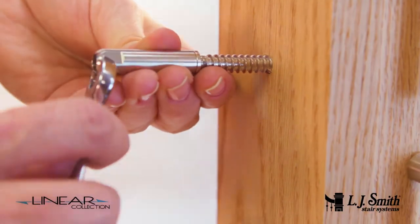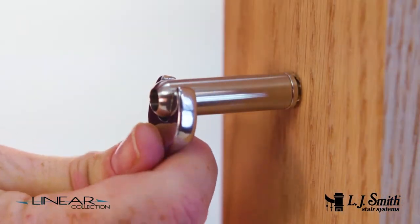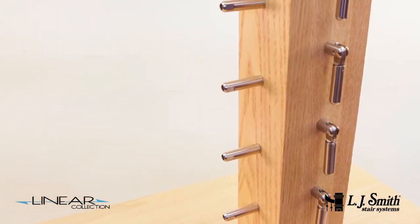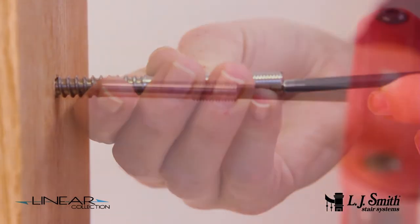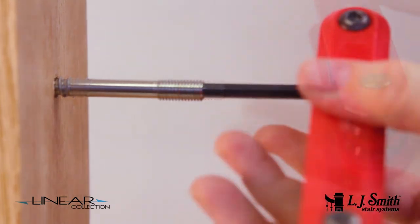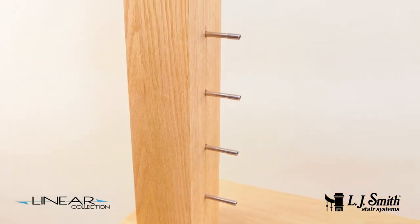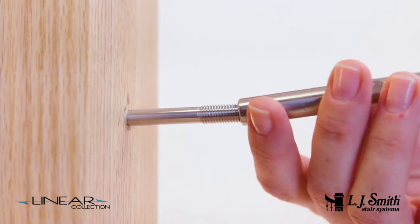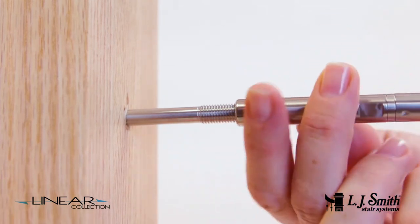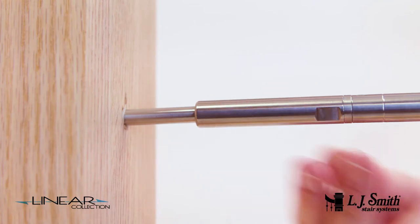Now install the level fixed fitting using a 3/8 inch wrench to rotate the lag into the newel. Repeat until all fittings have been installed into the newel. On the newel at the opposite end of the level run, install the level tensioner fitting body using a 3/16 inch Allen wrench to rotate the lag into the newel. Repeat until all fittings have been installed. Now assemble the female threaded rotating portion onto the level tensioner fitting body, just until the male threads are covered.